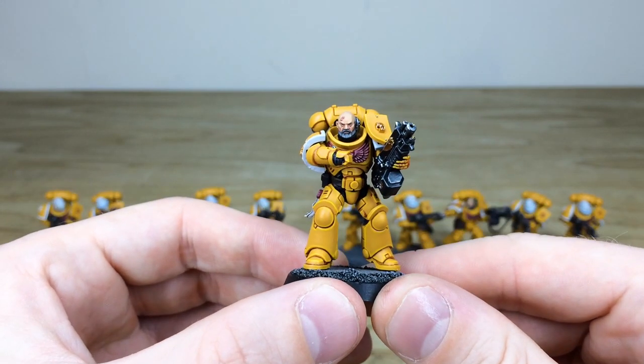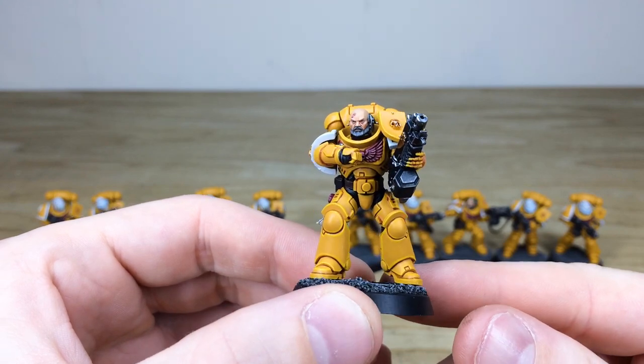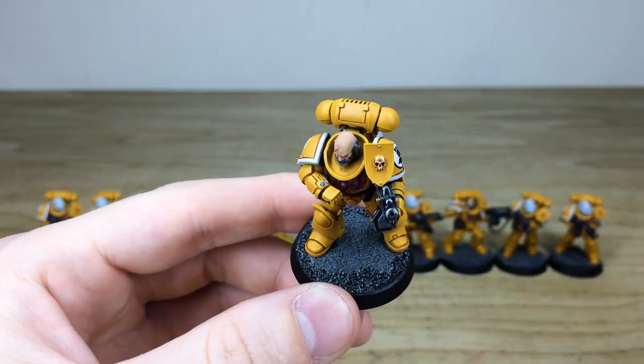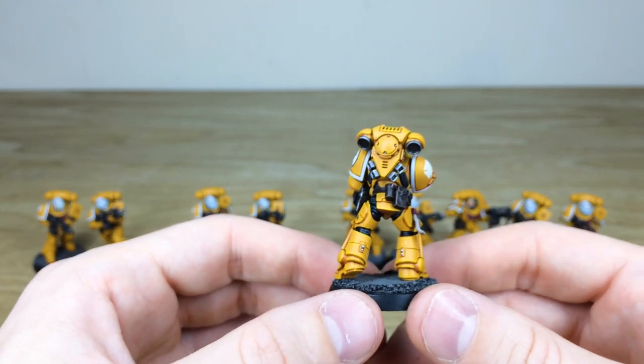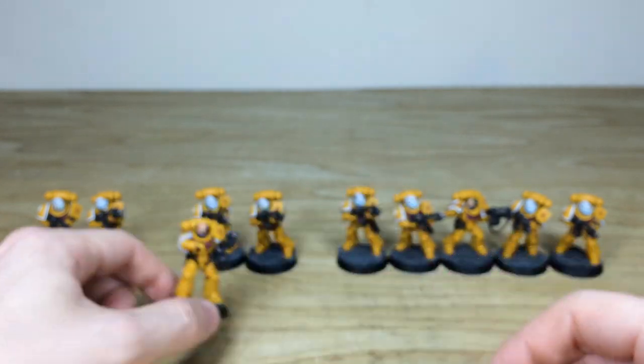Let's pull forward the first of the two sergeants from these combat squads. Amy's done a really lovely job picking out the faces — all the eyes and everything fully painted. He's got a massive beard on him as well. You've got the little buttons and dials on his wrist-mounted communicator that he's talking into, and obviously the super sharp highlighting across all the areas of armor on this chap.